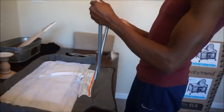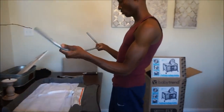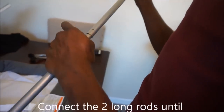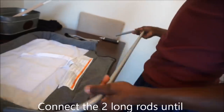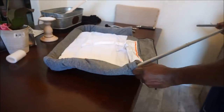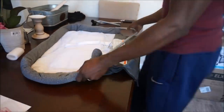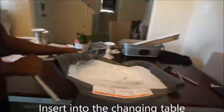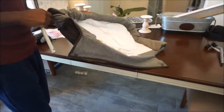Grab the two long bars and connect them together — you should hear a click sound when it has securely connected, or you can visually see it on the bar. After you have done that, slide it through the openings of the diaper changing pad. You might have to shimmy the fabric at the same time as sliding the bars into it.